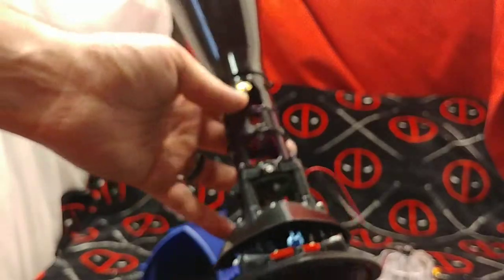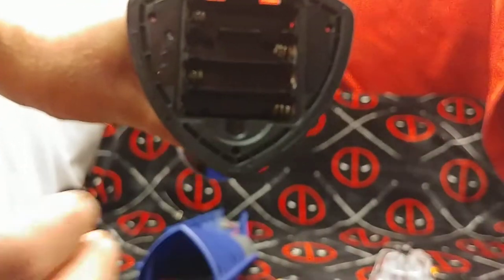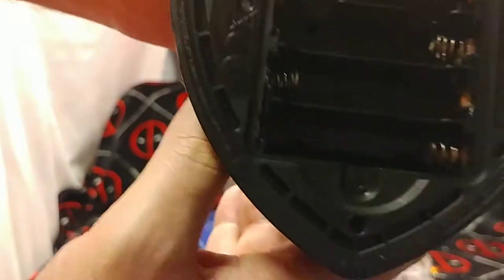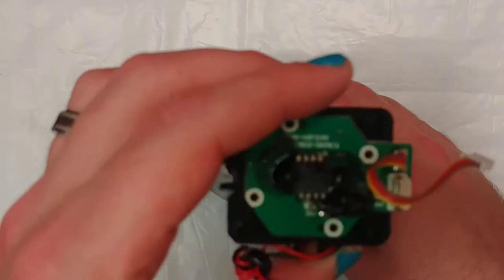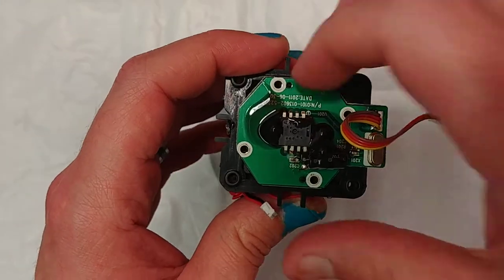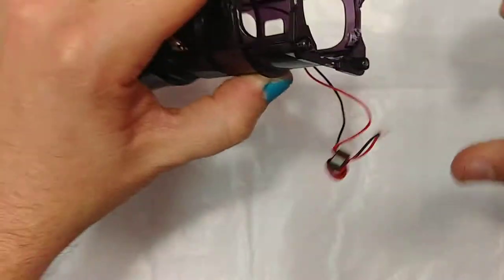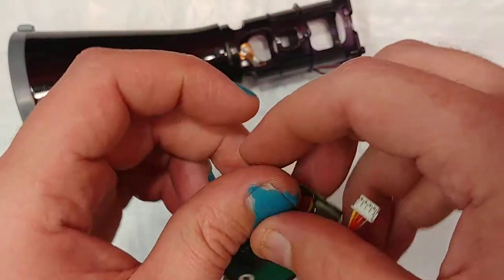Alright, we've got four screws around the bottom here. I'm going to take those off and see what this camera is looking at. I took all the screws out — why aren't you coming off? There we go. There it is — that's the camera that this unit was using. I want to know exactly what it was looking at.